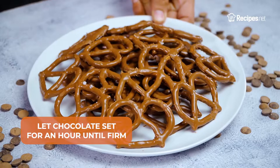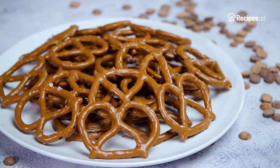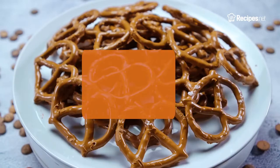Sprinkle it with sea salt, then let the chocolate set for an hour until firm. Once firm, you can now snack on these yummy treats and never stop.